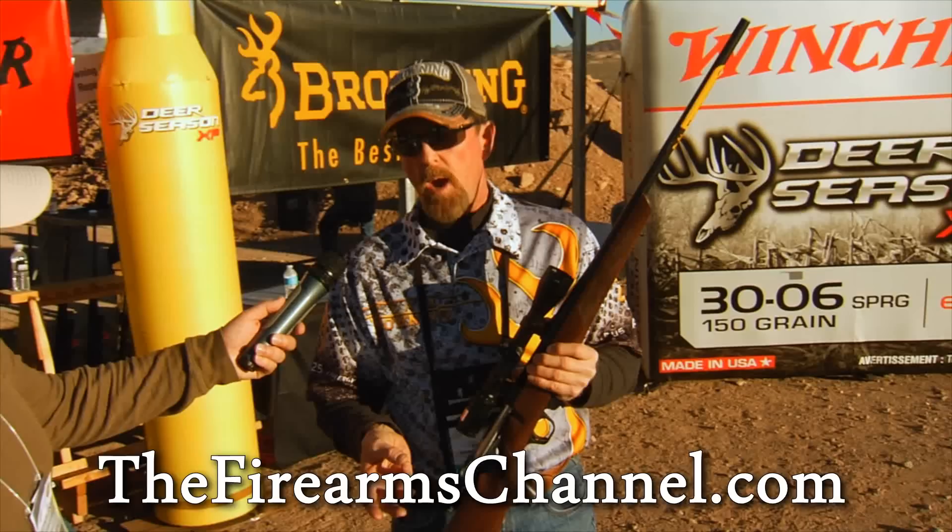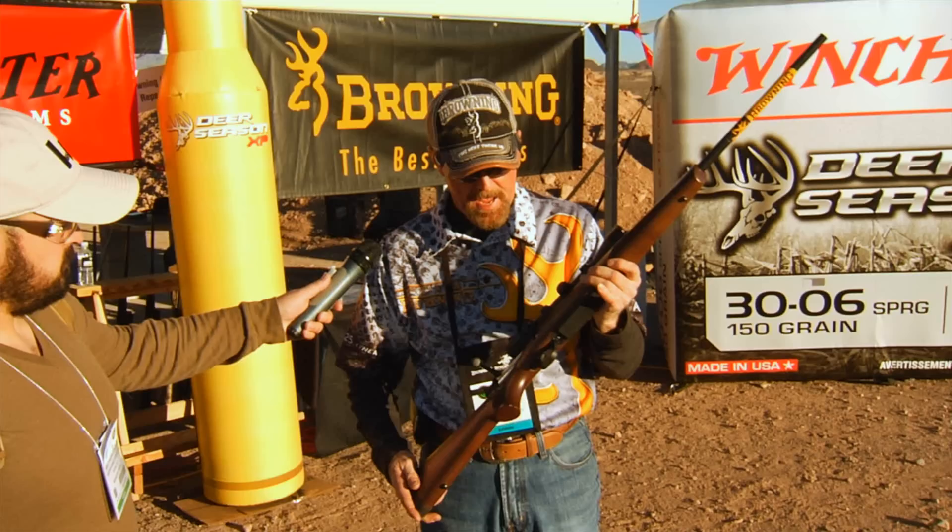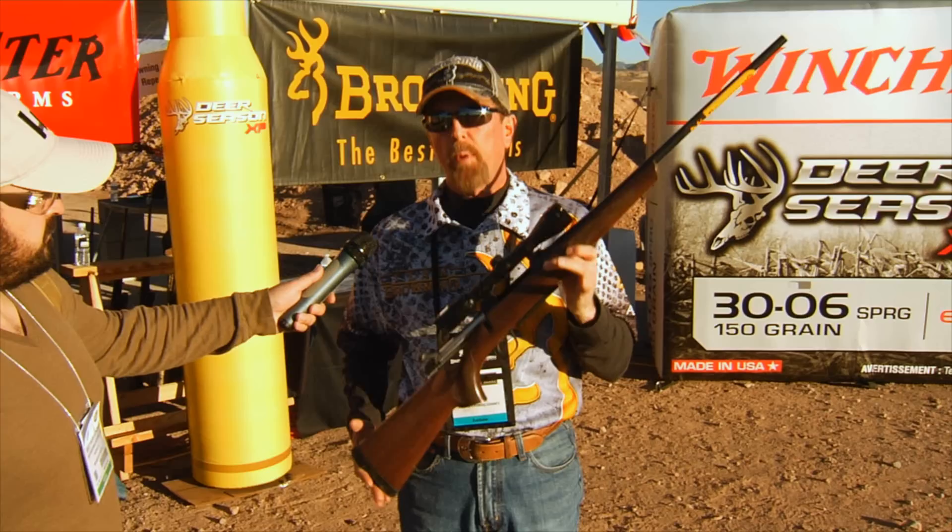Button rifling has been tremendously successful through the years in the A-Bolt, the X-Bolt, and now the AB3 — extremely accurate. It also features an Inflex recoil pad, which is very soft. This little rifle is packed with features, priced right for the individual who's always wanted a Browning — the best there is.